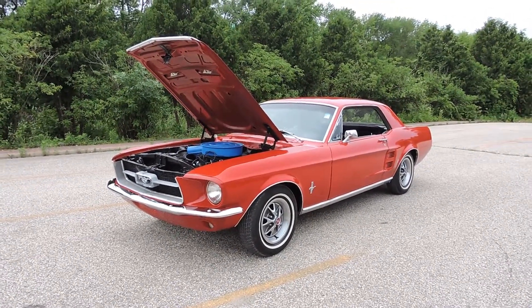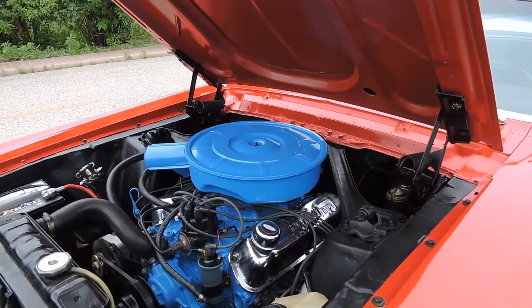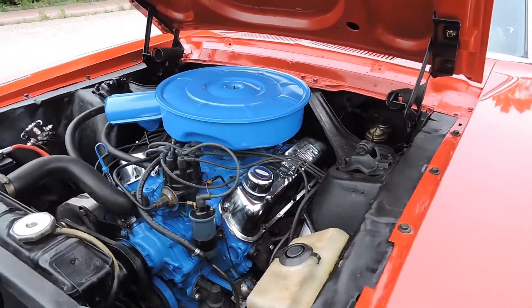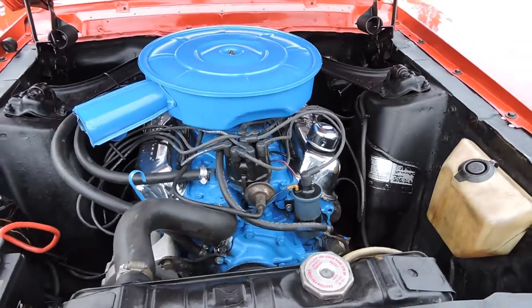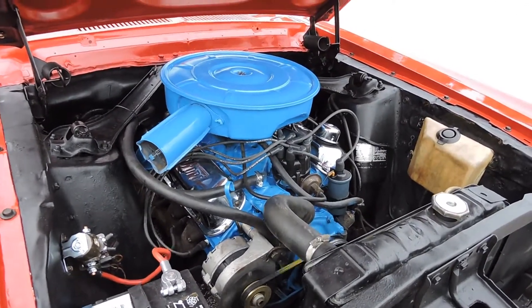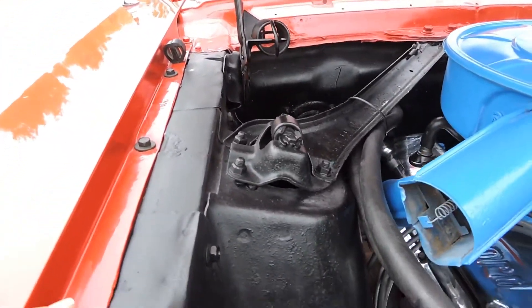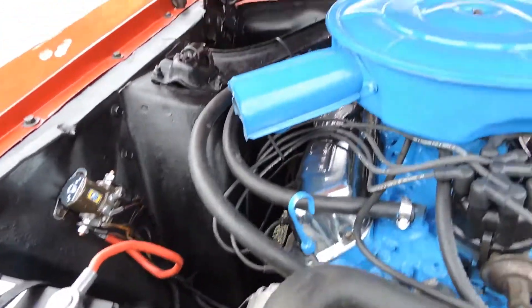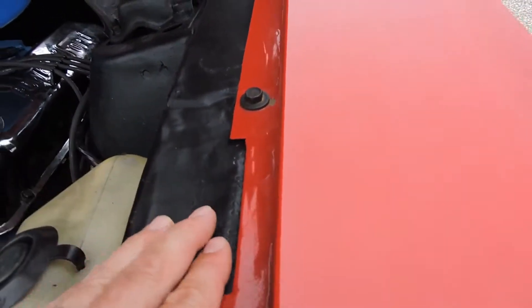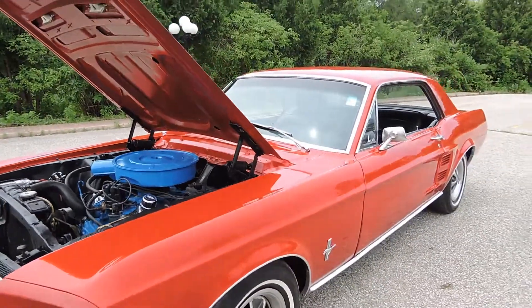Ready to cruise is this 1967 Ford Mustang Coupe powered by a 1966 Ford 289 — at least that's what the heads are. Haven't run the numbers on the block but assume it's all original 289. Motor seems to run great with new plugs, new cap, stock manifolds. Inner fender aprons are all nice and solid on the passenger side, frame rails and stuff are super solid on this car.